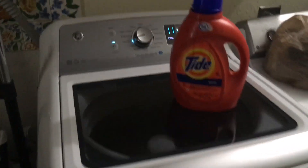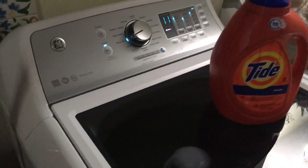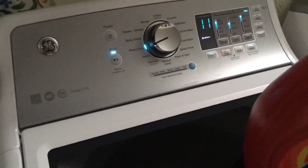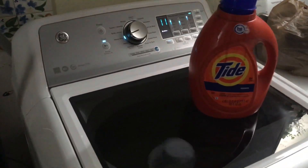My biggest disappointment in this machine is the water fill. I can't seem to get the deep fill to deep fill. It fills up about 5 to 6 inches max at the bottom and that's it. And that's what I don't like about it.